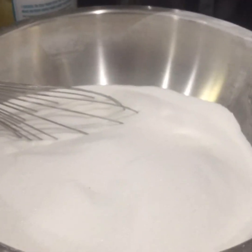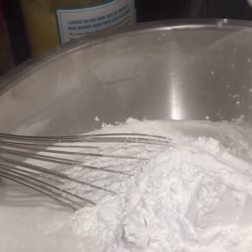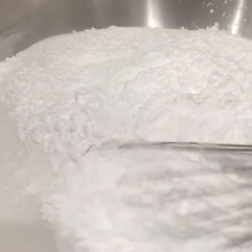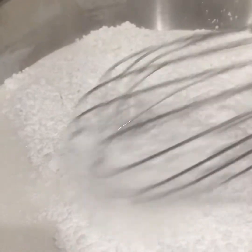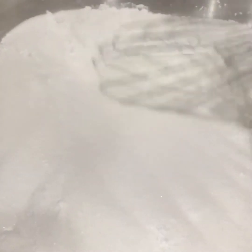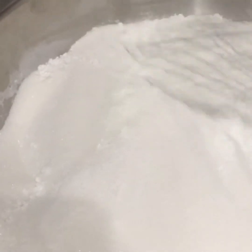To begin, take your clear gel and mix it with the sugar. You want to make sure this is mixed in really well so you don't get any clumps or lumps when you add it to your juice or water.